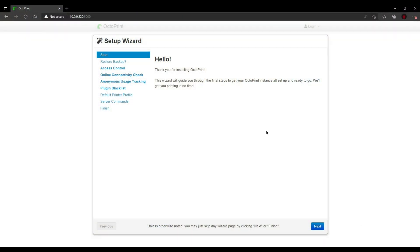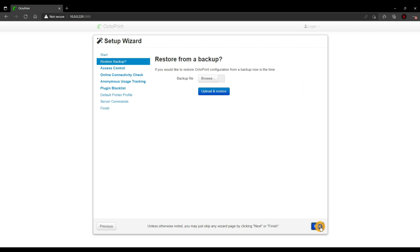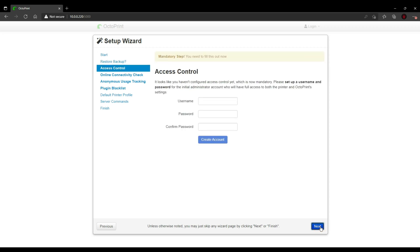Over on our laptop, we're going to go to the address provided on the phone screen on OctoPrint on Android. First, we're going to go through the setup wizard. Click Next. If you have a backup you can restore, but I tend not to myself. Then we're going to make a username and password for the system. Click Create Account.